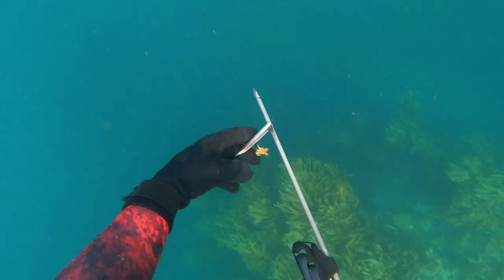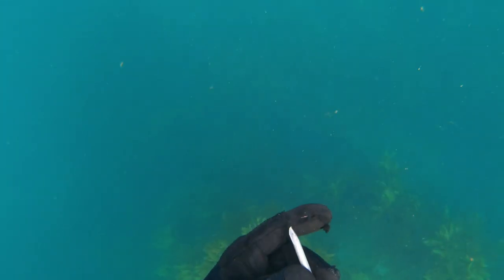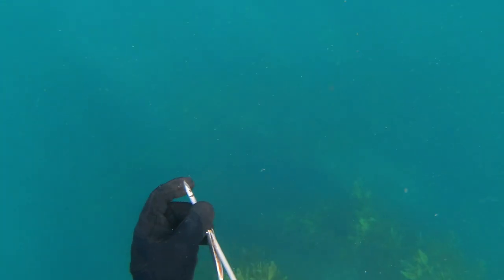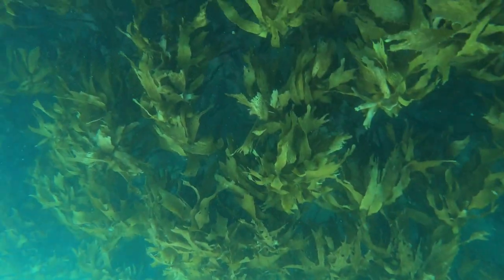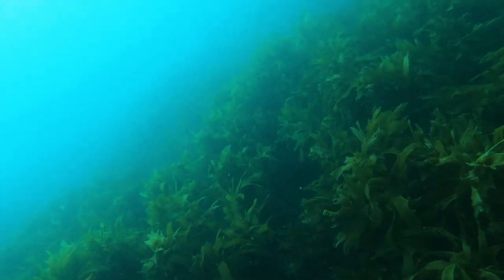Here I just clear the weed from my flopper and you can see how flat the end of my spear is. Clear the weed from your flopper, guys, because that will just send your shaft straight up when you go to shoot your next snapper.